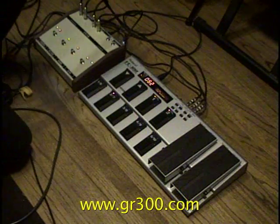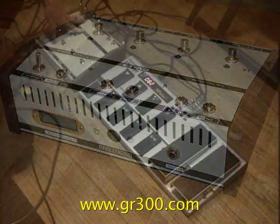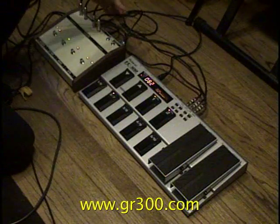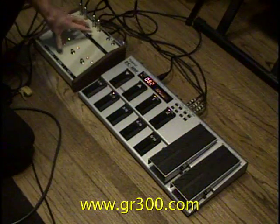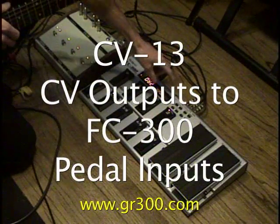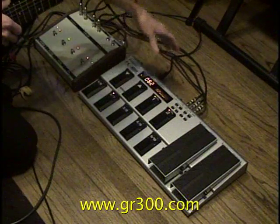The CV-13 has a 24-pin input on the back for the vintage rolling guitar, a 13-pin output that's going to the VG-99. There are three tip-ring-sleeve cables that go from the control voltage outputs of the CV-13 to the control voltage inputs on the FC-300.